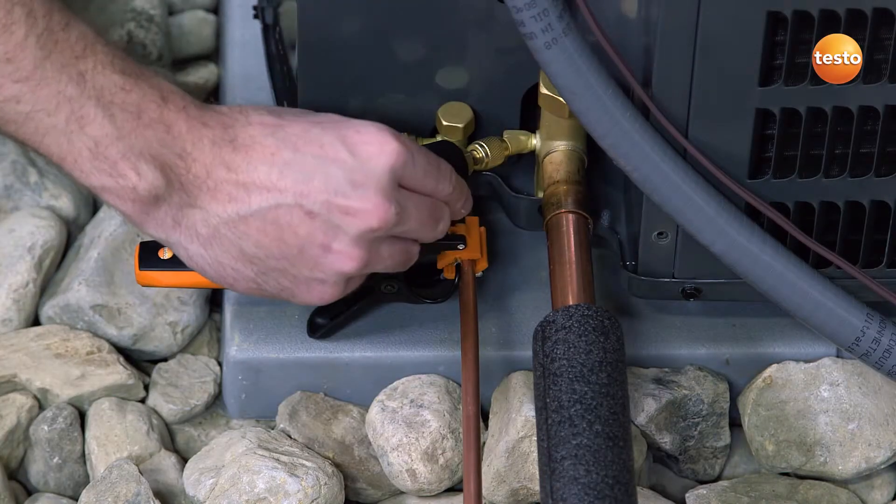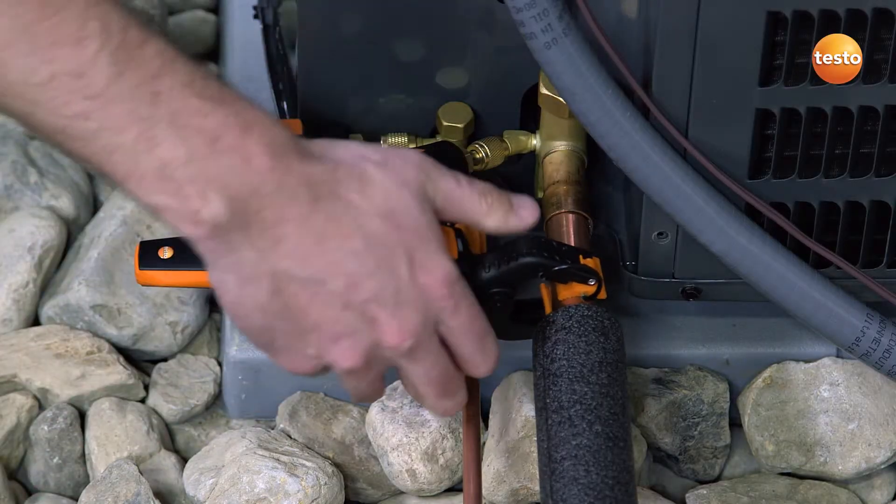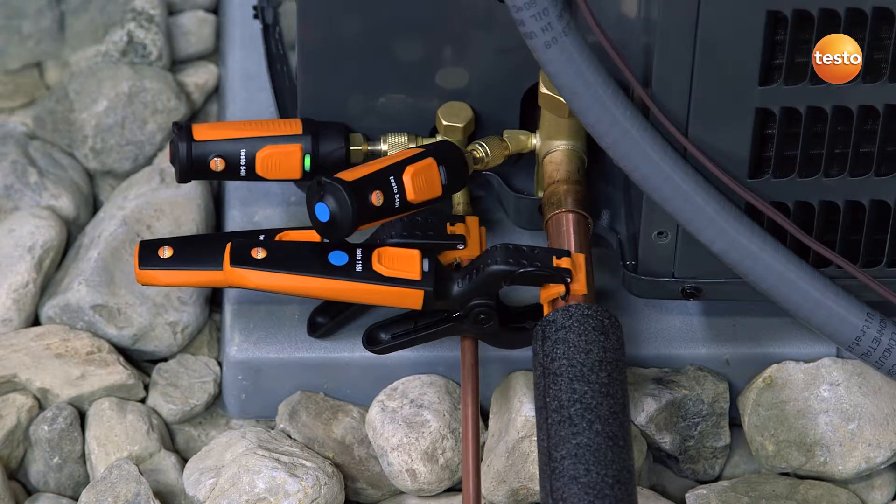With the Testo Smart Probe refrigeration kit, testing can be accomplished without pressure or refrigerant loss, meaning the system is still balanced even after testing.